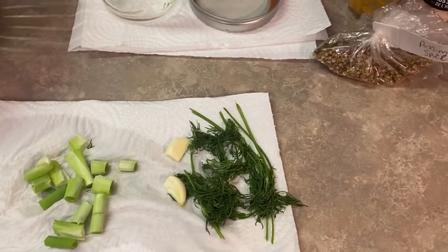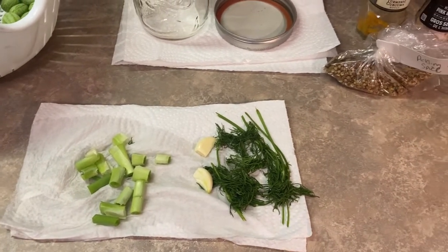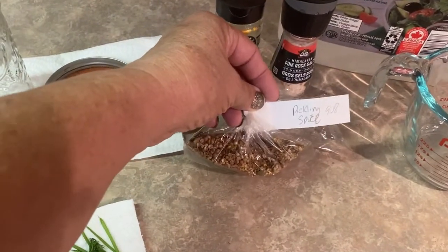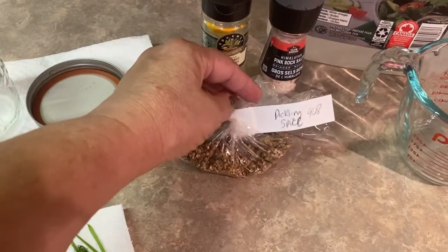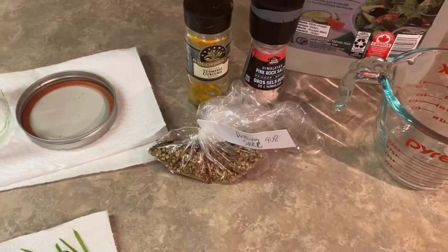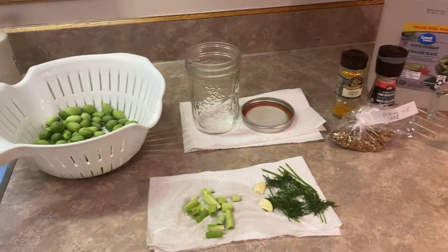These things you put into your basic brine of vinegar and water are totally optional. If you are not a dill person, or if you want more heat in your pickles, you could add some hot peppers. I have a variety of different pickling spices — mustard seed, dill seed, celery seed — those kinds of things can also go into your brine. So we are ready to get this all put together now.